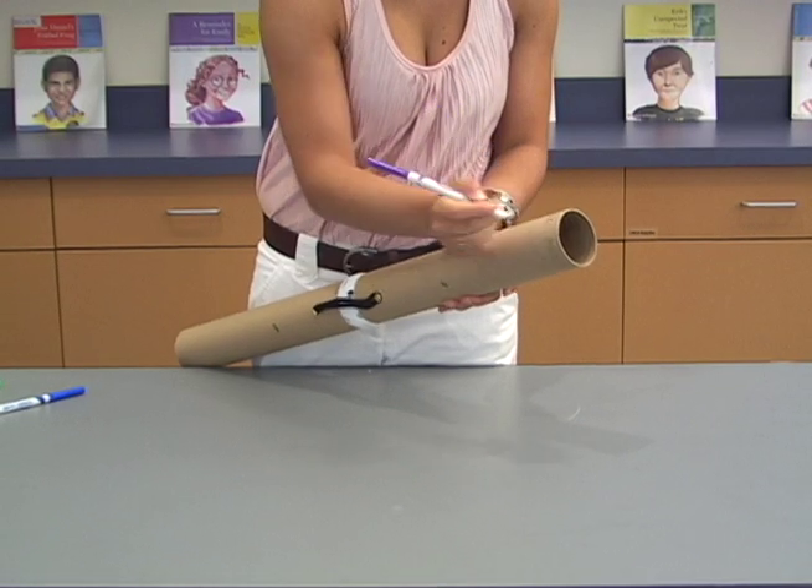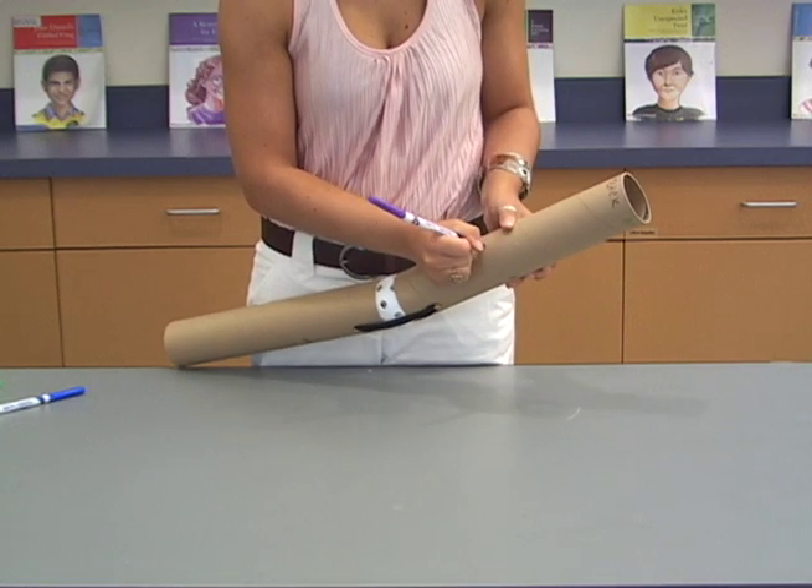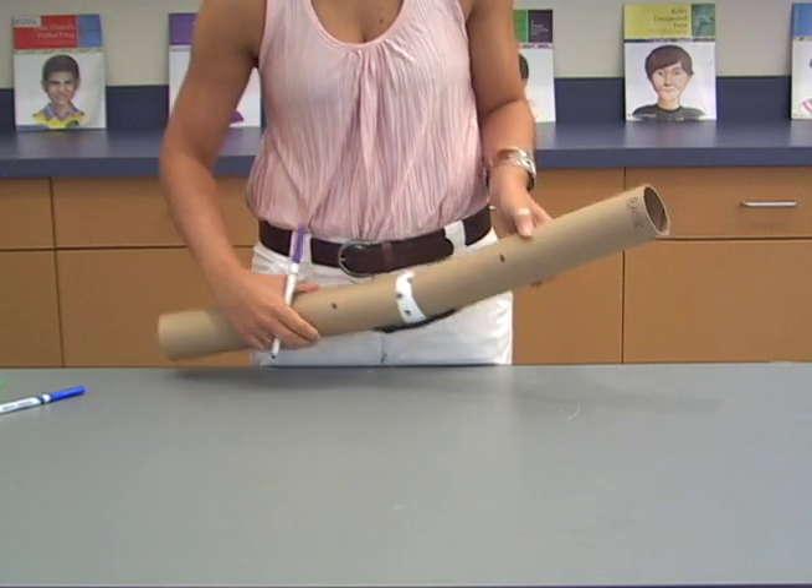Label the back of the model as back using the purple marker. Put two purple dots on the model, one on the upper and one on the lower leg.